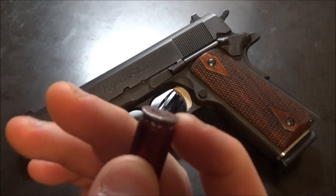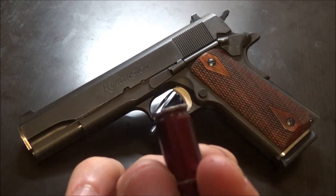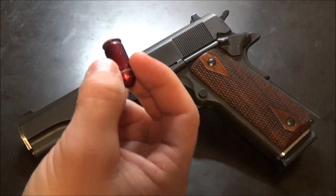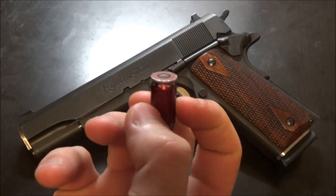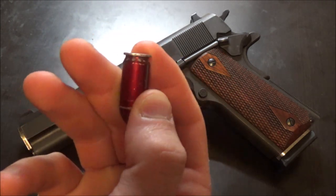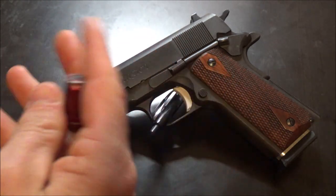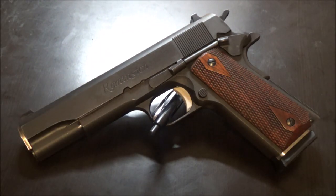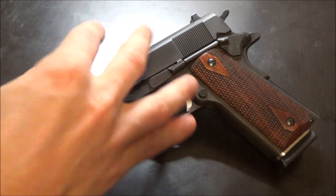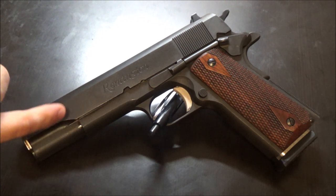Snap caps like these A-Zooms have a piece of rubber where the firing pin hits — it will indent and you'll want to replace them. The snap cap itself is all metal, and metal on metal on the extractor can actually be a good thing. The finish on the pistol is quite abrasive and can catch on brass a little, so these snap caps help wear the finish off the extractor, making the hook slightly deeper by thousandths of an inch.